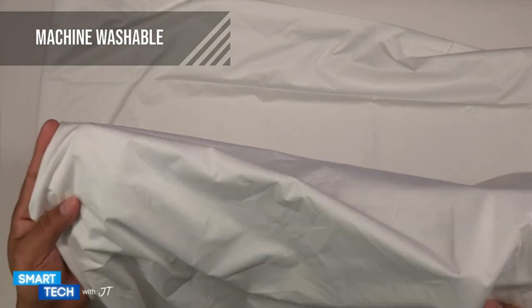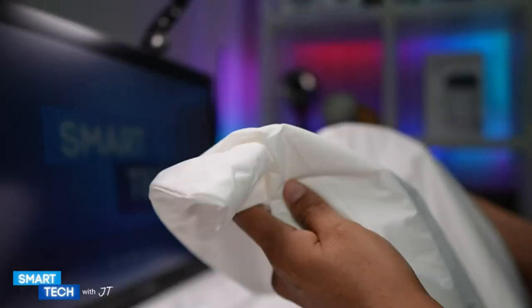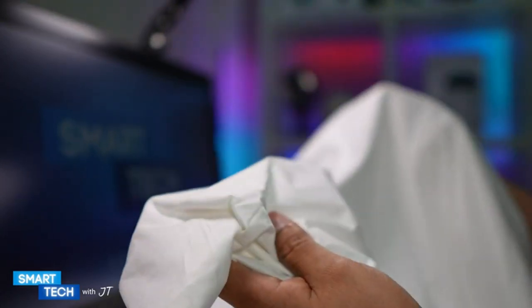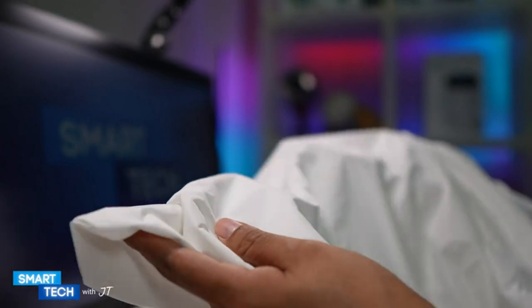These are easy care and machine washable, tumble dry for easy maintenance. So let me go ahead and apply this pillow case protector to a pillow and test out how waterproof it is.